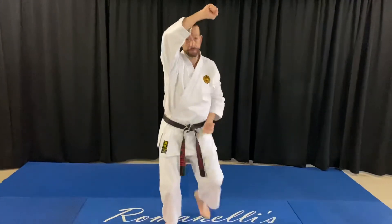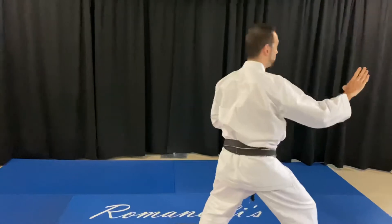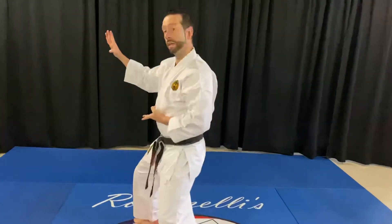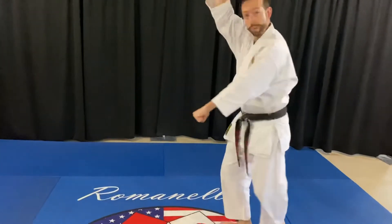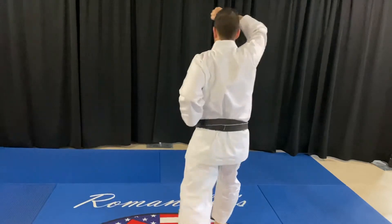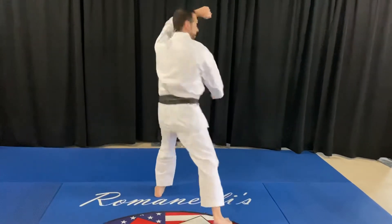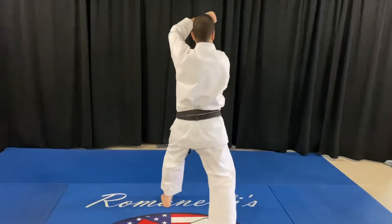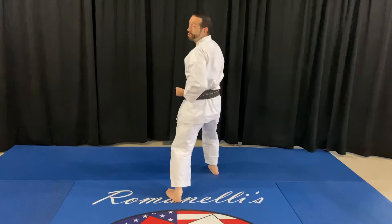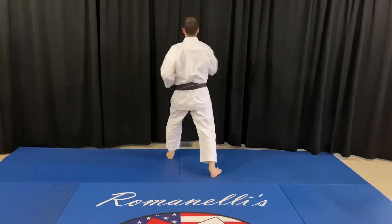I'll back up a little bit and block. Now four chops: one, two, three, four. To the rear, low-high block. Chamber the bottom hand, kick, punch, punch. I'll do it a third time. Low-high block, chamber, kick, punch, punch.